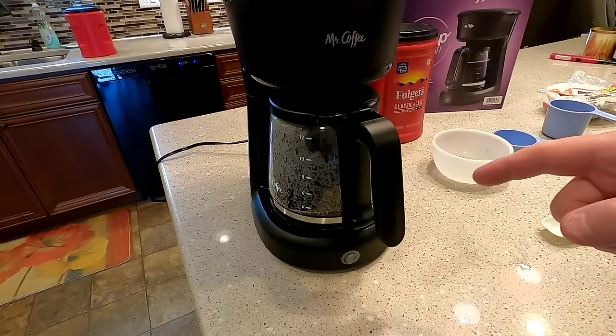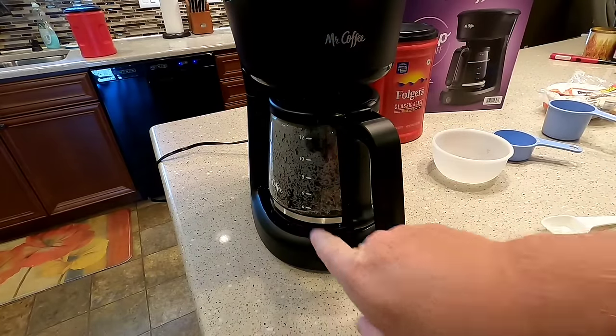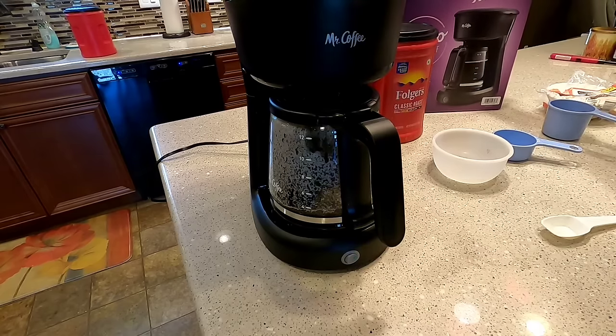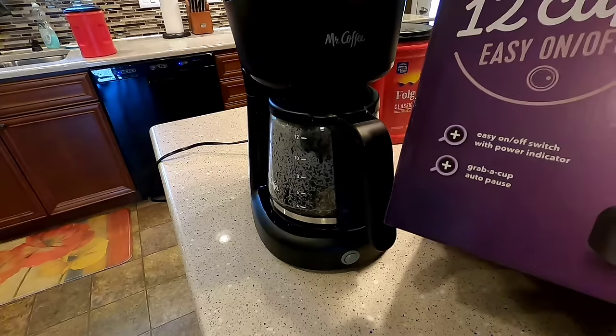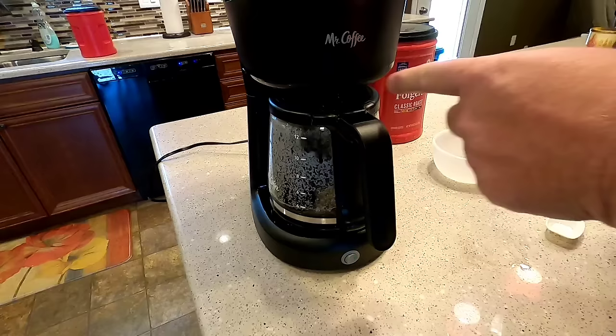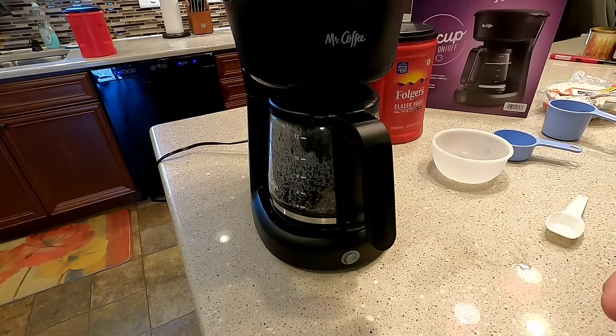I've got my timer going — we're right at the 3-minute mark. You can see it's only up to about the 4-cup mark. So it's got this feature they call 'grab a cup auto pause,' and that's that part I showed you underneath there that pauses whenever you want to get a cup. I'm going to demonstrate that too.